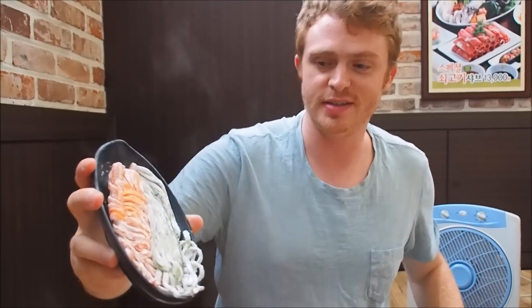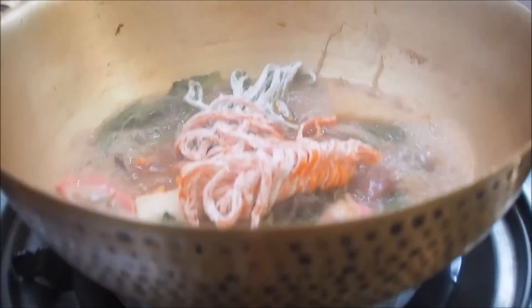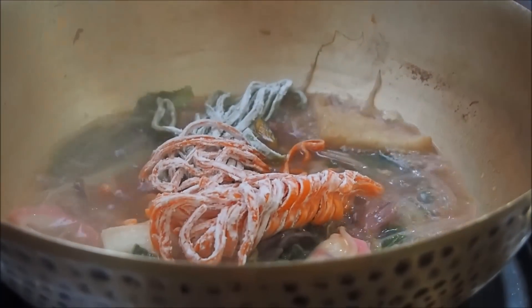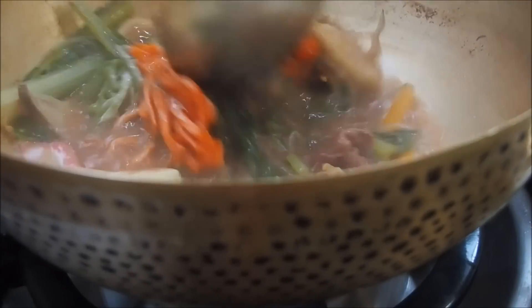We've been eating the meat and vegetables and we're now ready for round two. Carefully dumping in the noodles — this is the official start of round two. We've moved on from the meat and vegetables, though there's still a bit left, and now we're cooking the Korean noodles — kelguk-su.